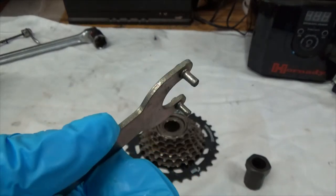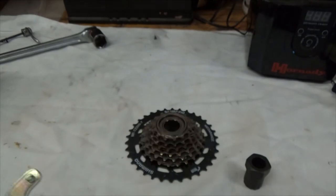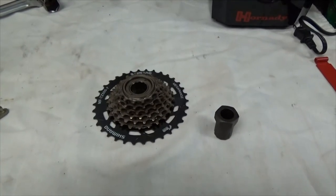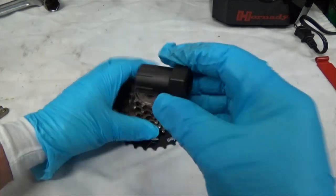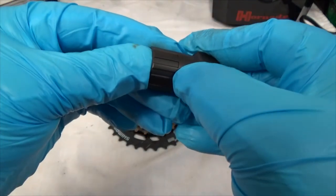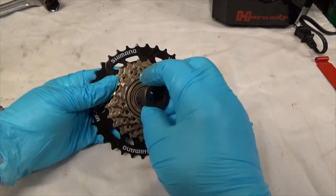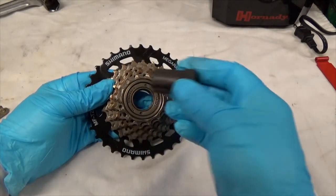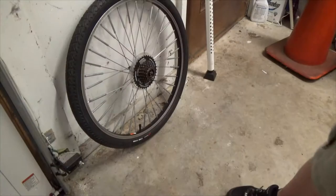If you're going to disassemble the freewheel body — not remove it but disassemble it — there is a left-hand lock ring you'll need a spanner or similar tool to remove. Also, if you look, there are no special sizes on this particular tool. Some have a thinner raised portion offset to one side, making them keyed. There are 11 different tools, so know what you need ahead of time.